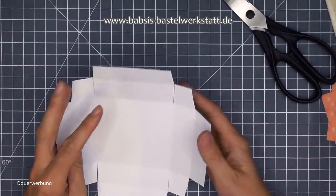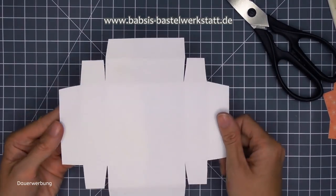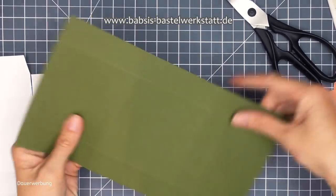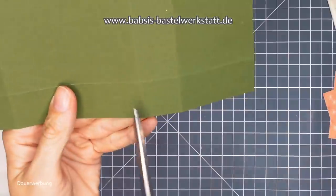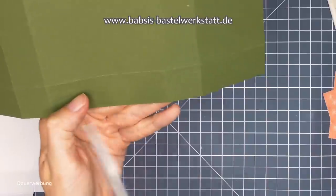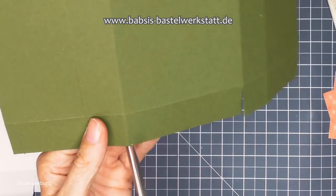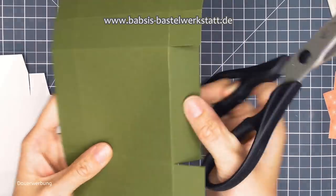Jetzt kann der ganze Schnipselhaufen weg. Dann sieht unsere Grundbox so aus. Vielleicht kennt ihr diese Form auch schon - diese doppelten Boxen sind halt einfach ein bisschen stabiler und heben sich super. Die sind einfach mit einem schönen Abschluss oben und einfach nur ein bisschen stabiler als eine normale Box. Deswegen sind die auch ein bisschen größer.